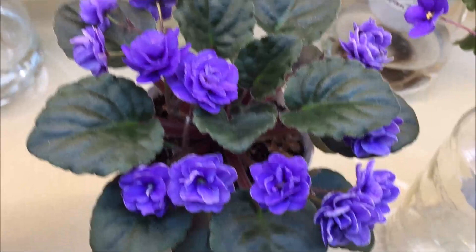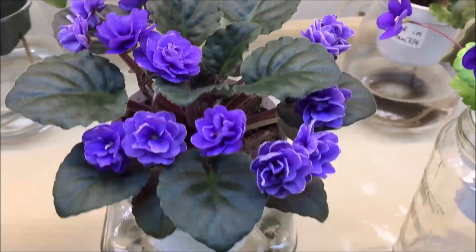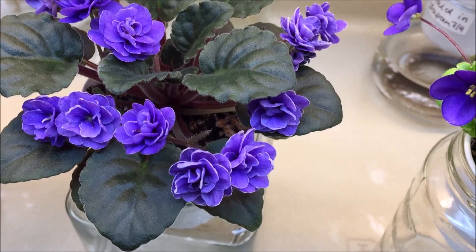Another favorite semi-miniature is Ness Crinkle Blue by Don Ness. It has rose-shaped medium blue blooms with some silver-white edge, golden variegation on leaves, and beautiful serrated dark green leaves.